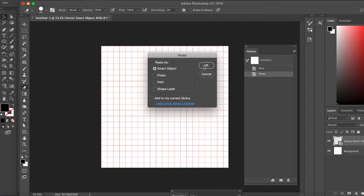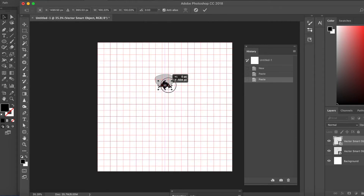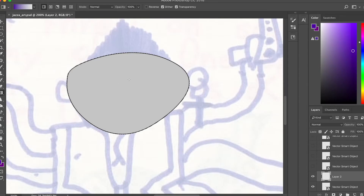So then I brought all the pieces into Photoshop, pasted them in as smart objects, and had to align them to their correct positions. That didn't take very long. Here's how everything looked at that point. Alright, on to the fun stuff.